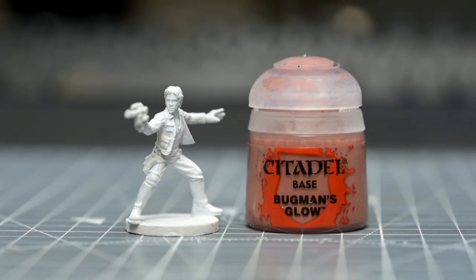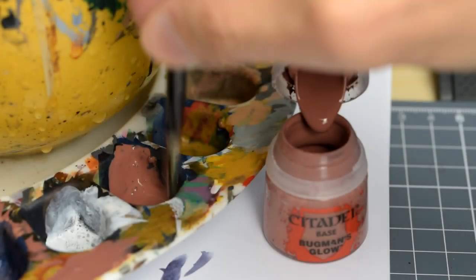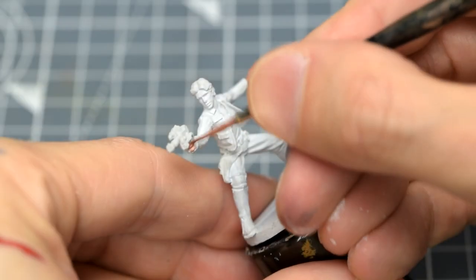I'm going to begin by giving the skin a base coat of Bugman's Glow. This gives us quite a dark foundation to work from, and will help create a rich, high-contrast finish for the skin later on.